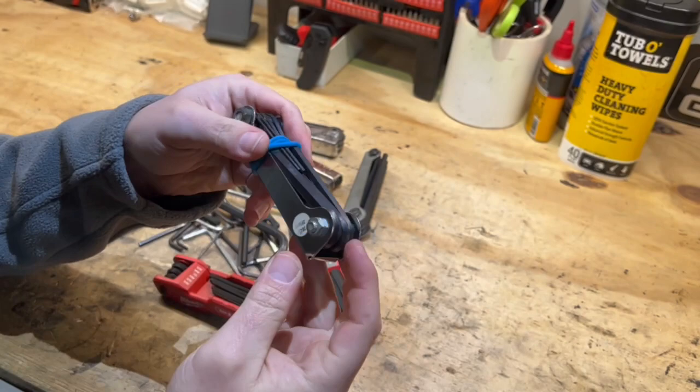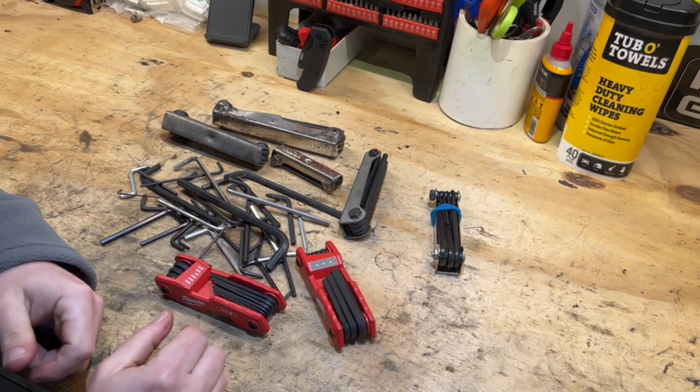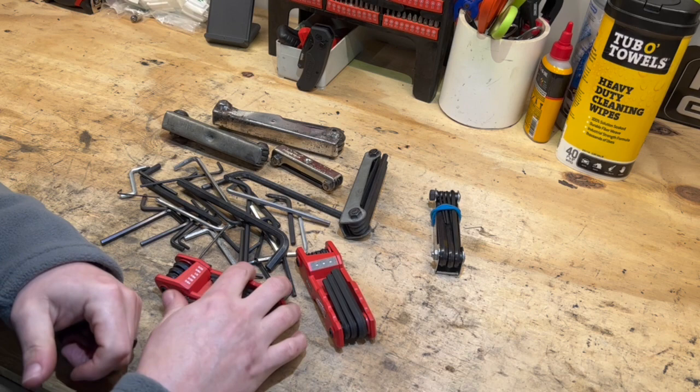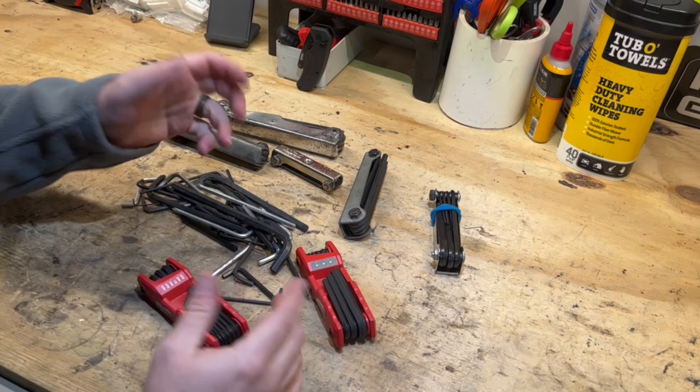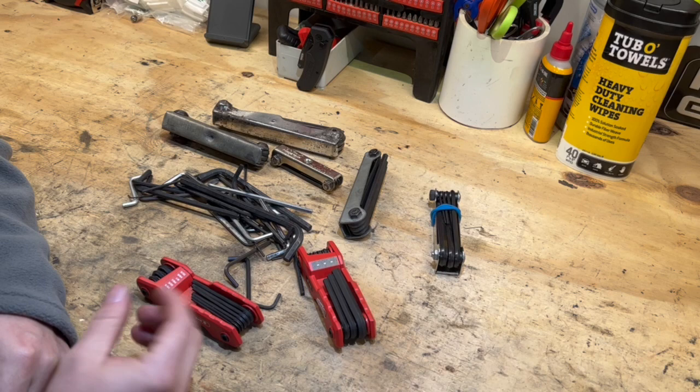If I have to use the Pittsburgh ones later on down the road for somebody, I'll end up just giving it to them. They're not worth much — I might have paid two dollars for those. As for the hex keys I'm replacing, instead of throwing them out, I'll probably give them to my local ReStore and they can sell them or whatever they decide.